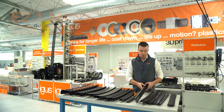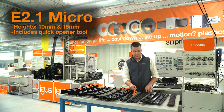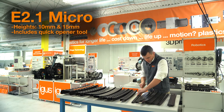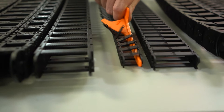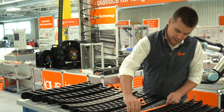Next up, we have our E2-1 Micro family, available in 10 and 15 millimeter interior heights with an available opening tool. The opening tool allows the carrier to be quickly opened by sliding the tool along the length of the carrier. Now that the crossbars are open, a cable can be easily laid inside.